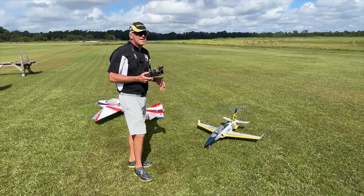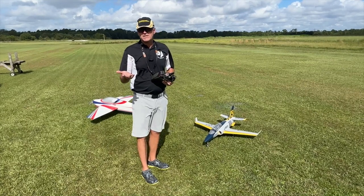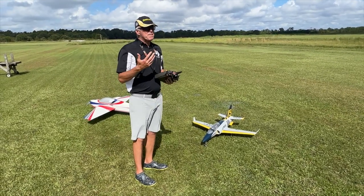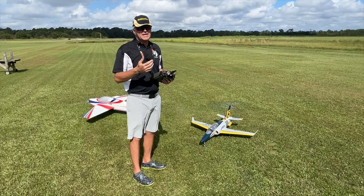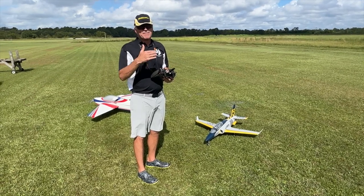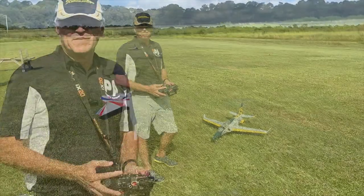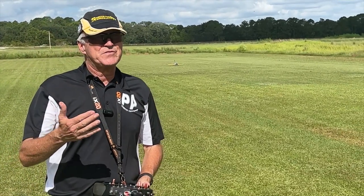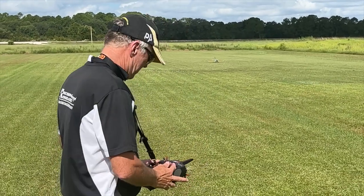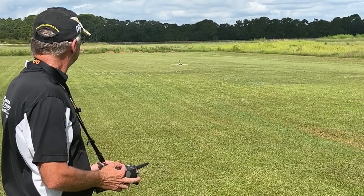I'm usually concerned with high speed and low speed to make sure I have good control. I can fly the entire thing on high rates because I set my high rates very soft in the middle. I use high rates for takeoff and landing and very little else — I switch to mid rate and that's pretty much all I use. I make sure I have enough rudder on that mid rate to do a nice knife edge. It's really kind of windy and getting worse every minute, so let's see if we can get through this.